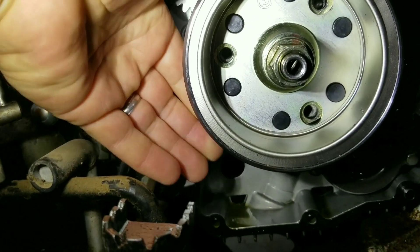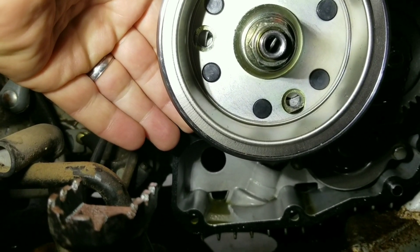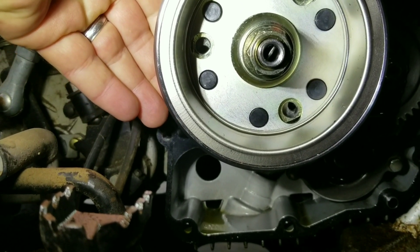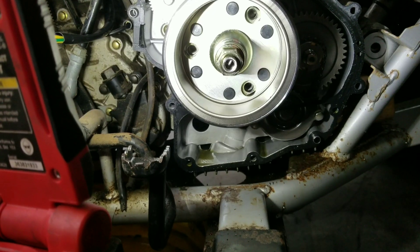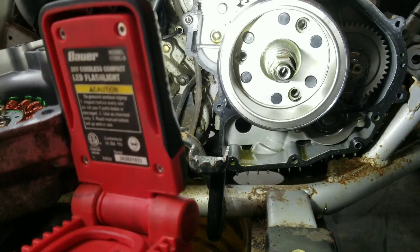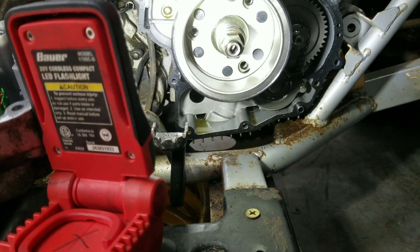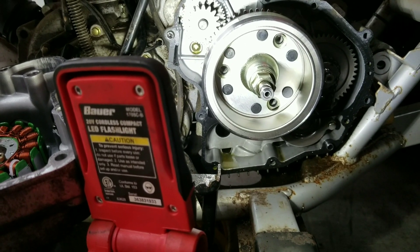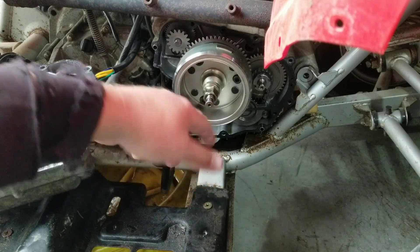You can reach behind here now and spin that clutch one direction - you can't spin it this way, but you can spin it this direction. You can see the weights. Spin it a little more to get our holes to line up, then we'll put the three bolts in. These are my new bolts - the factory ones are the same size, allen heads, six millimeter. Get those in, then put our little spring piece back in here, and then we're ready to put that case back on and fill it up with oil.